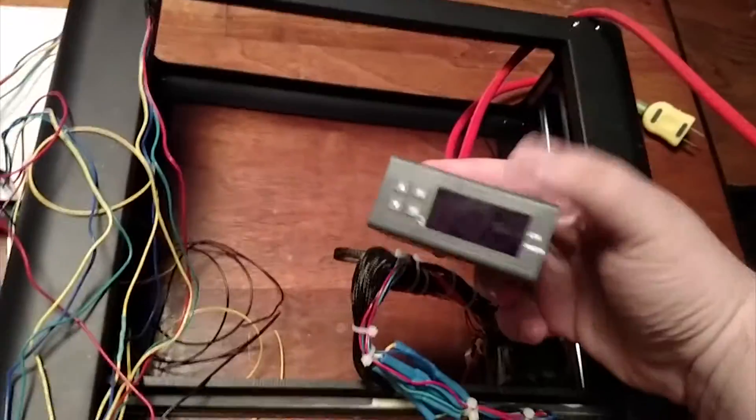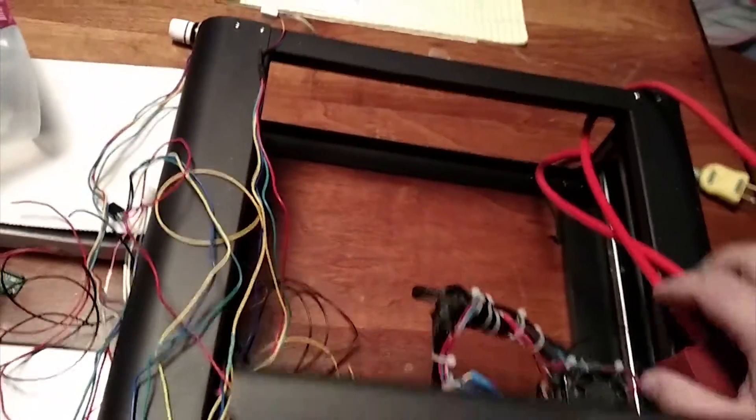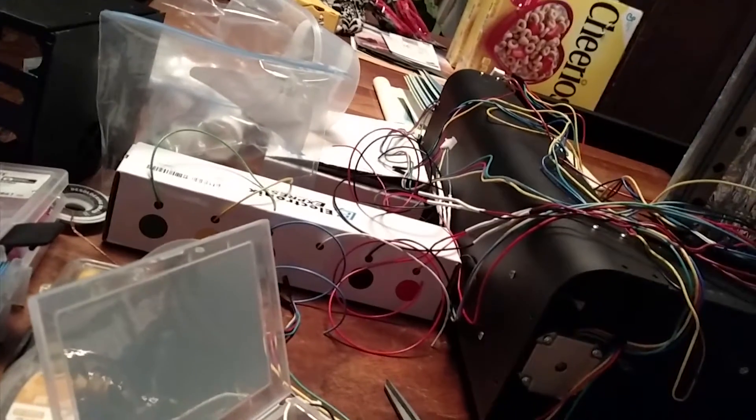Some mods that I've done to this printer bot are a new PSU, a new heated print bed that's independently AC powered and controlled. It comes with its own controller and as you can see it's wired to a little plug, which gives it a much more stable ability to control the power. They're available from a seller called Kinovo on eBay.